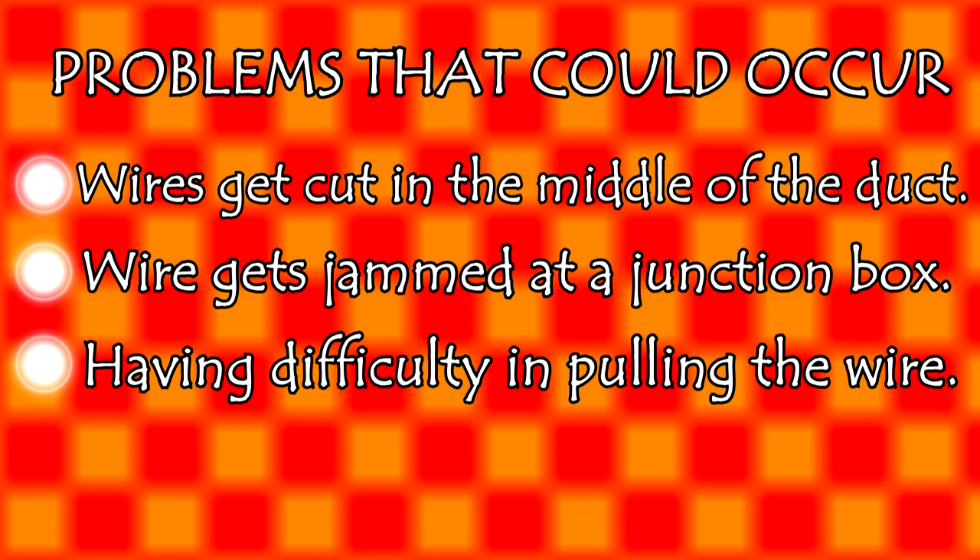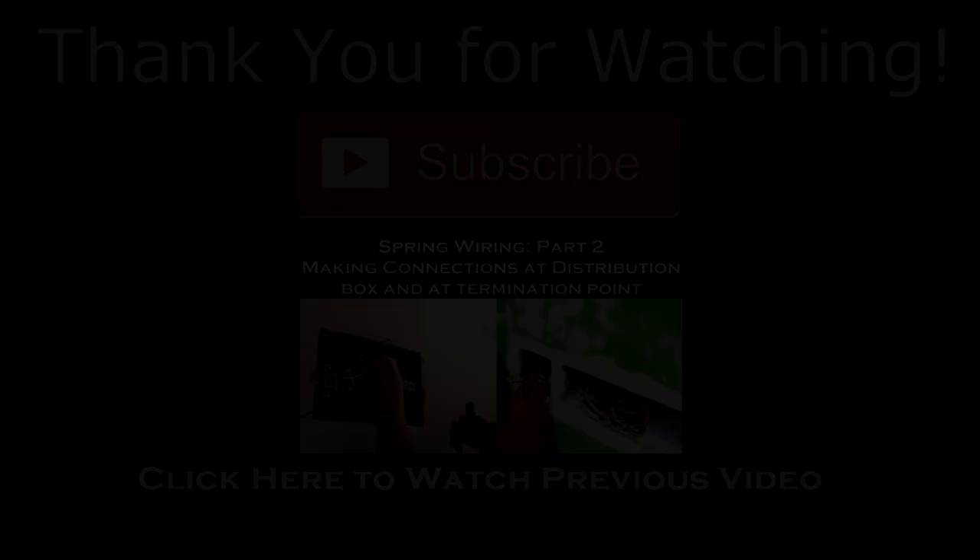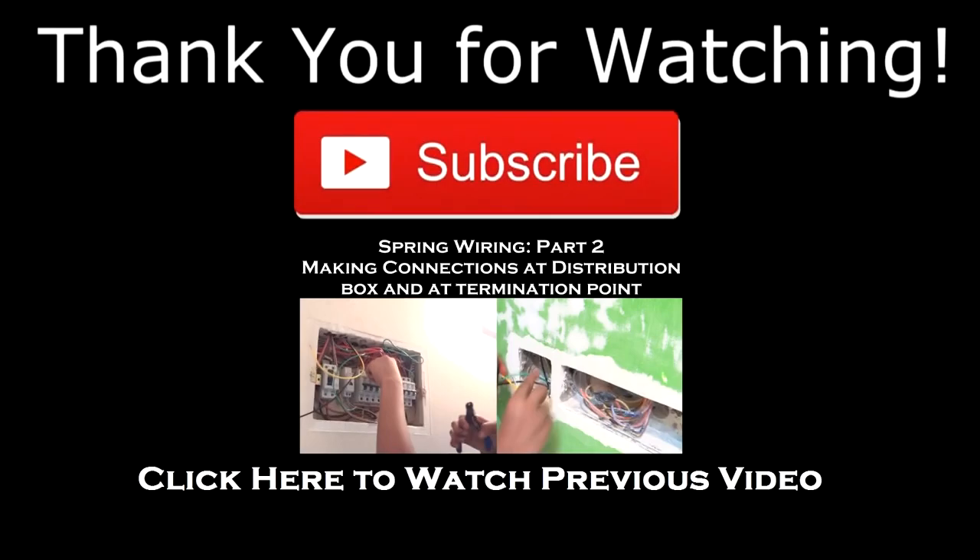Thank you for watching the video guys — it's as simple as that. Doing wiring is no big deal; now even you could do it at your house. If you have any doubts make sure you comment and I will respond and make a video on that topic. Make sure you subscribe to our channel, like this video, and click there to watch our previous video. Thanks for watching.